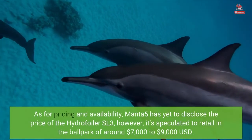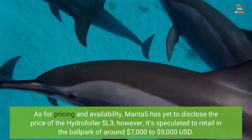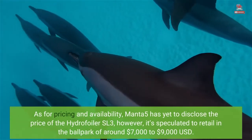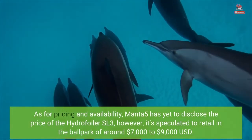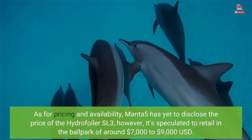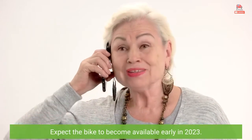As for pricing and availability, Manta 5 has yet to disclose the official price of the Hydrofoiler SL3; however, it's speculated to retail in the ballpark of around $7,000 to $9,000 USD. Expect the bike to become available early in 2023.